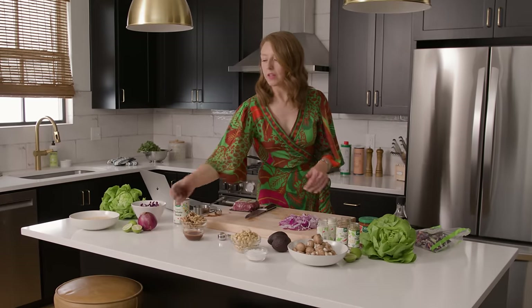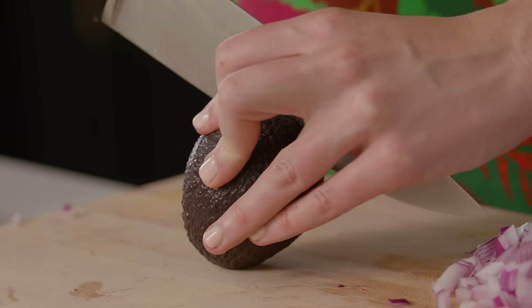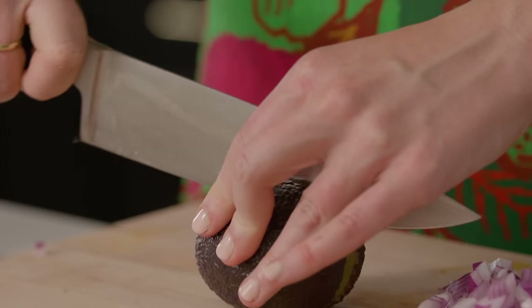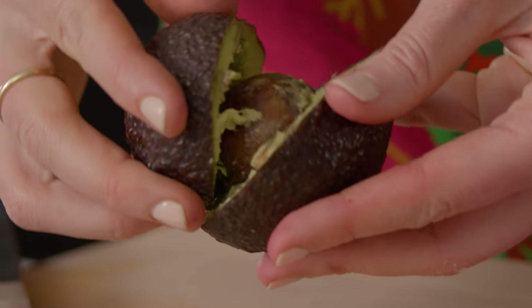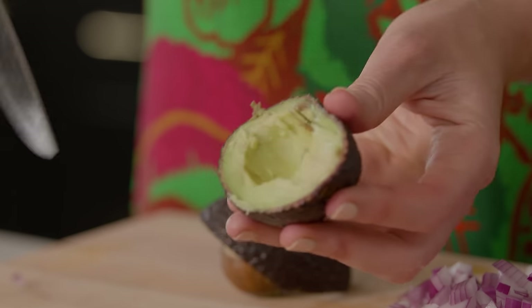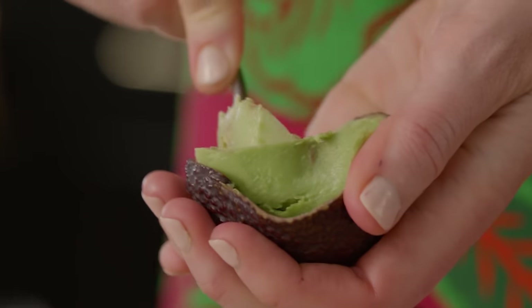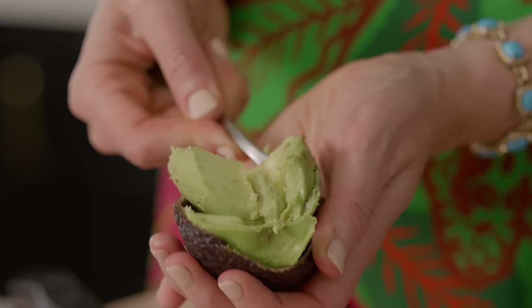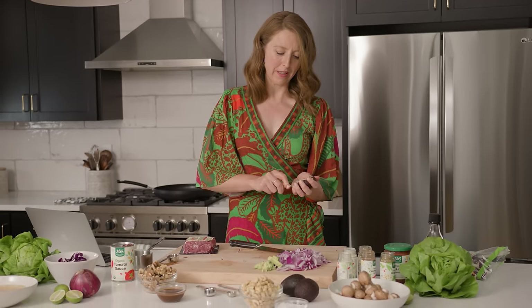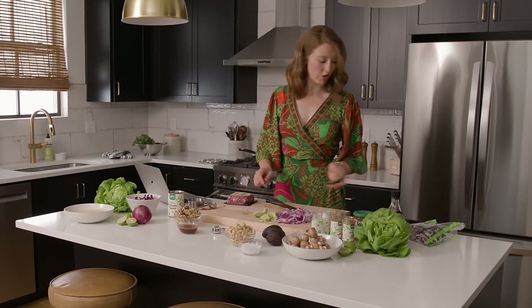Next we're gonna chop up some avocados — these are gonna get sprinkled on top of our tacos. Slice lengthwise down the middle, make some nice slices, grab a spoon and scoop that all out. Avocados also interestingly have a bunch of fiber, which I don't think most people realize — four or five grams of fiber for just a quarter of it, which is pretty cool.